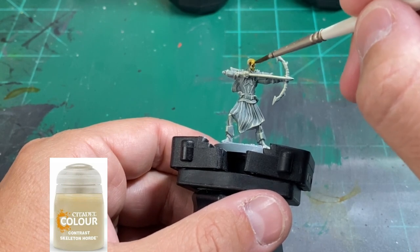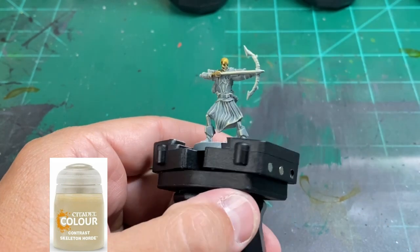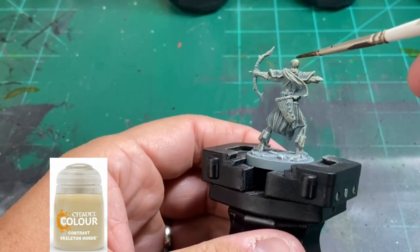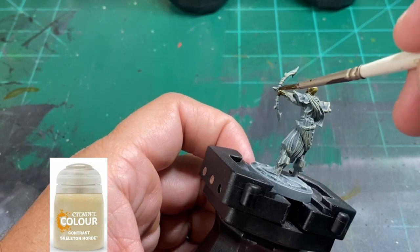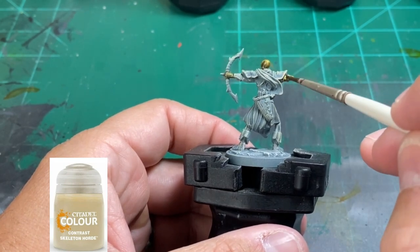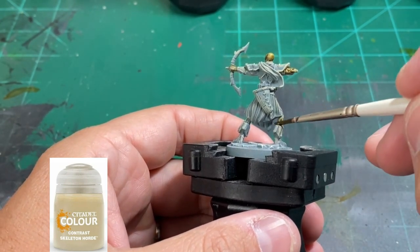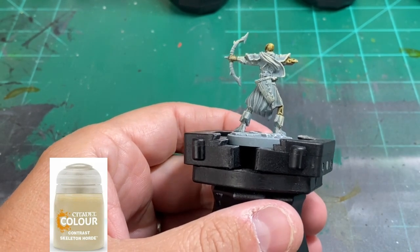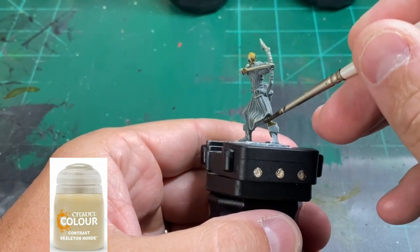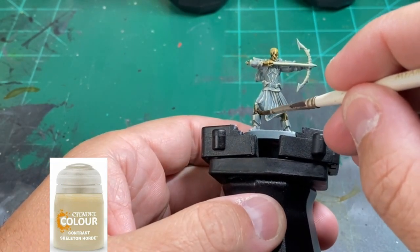Now we're going to use some contrast paints. What contrast paints do is save you a ton of time — my main goal is saving time, not cutting corners, but getting the miniature up to a point where it's good enough for the table. Contrast paints do exactly that: they give you a decent look and get it on the table without wasting too much time. We're going to hit all the bone areas with Skeleton Horde to basically do the one-and-done for the skeleton portion of our miniature.